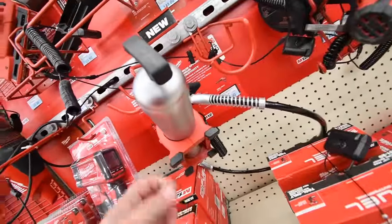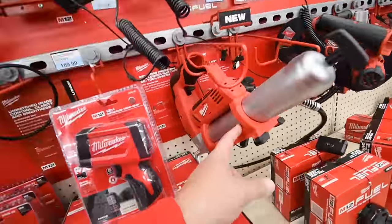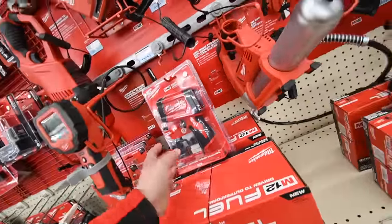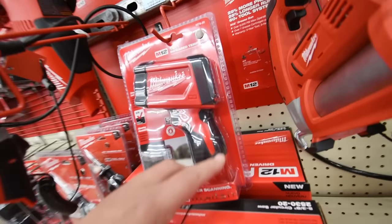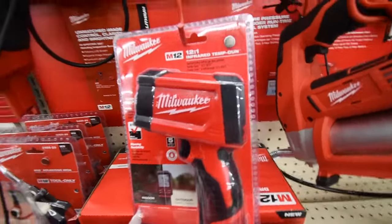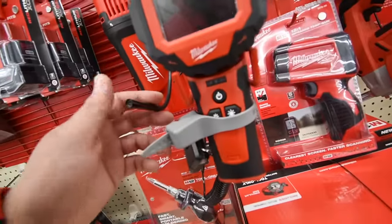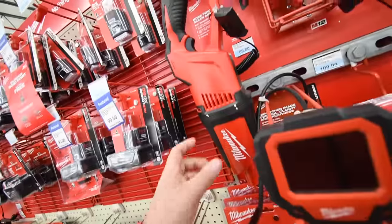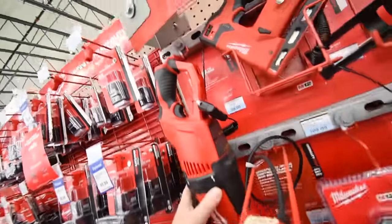$129 for the M12 grease pump — that's crazy. I should get this: the M12 thermal reader for $109. And the camera for $160. $60 for the little vacuum, tool only.